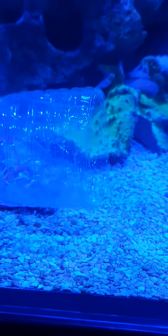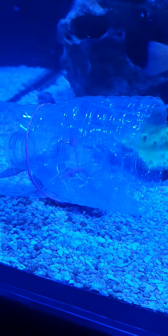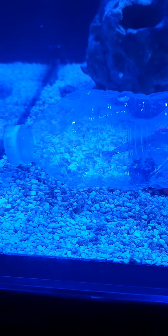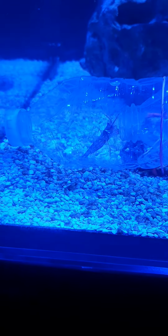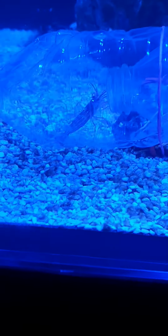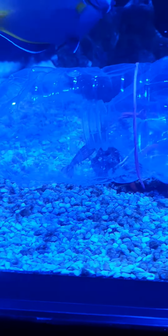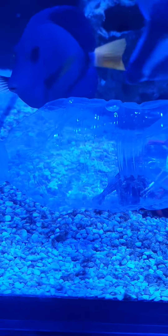So yeah, that is your peppermint shrimp trap, DIY style — but very successful. It took me: first day we caught one, second day there were hermit crabs in there, third day nothing, fourth day today we got number two. So it took me four days to catch two out of four. But there he is trying to get out.